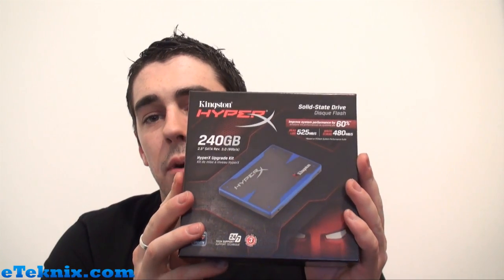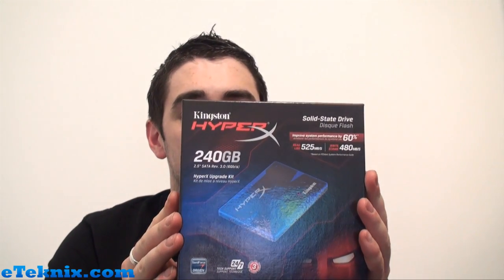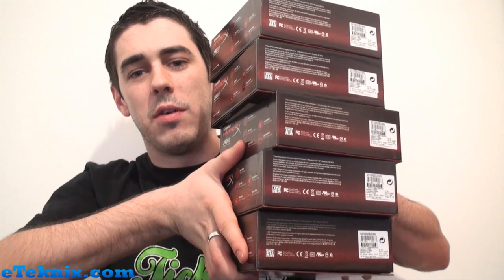At the moment we're using 128GB Kingston V Plus 100 drives, but we will be changing to Kingston HyperX 240GB SATA 6 drives. And we have got, as you can see, five of them — one for all our systems: FM1, AM3+, X58, X79, and Z68. So we've got them all ready to go in.